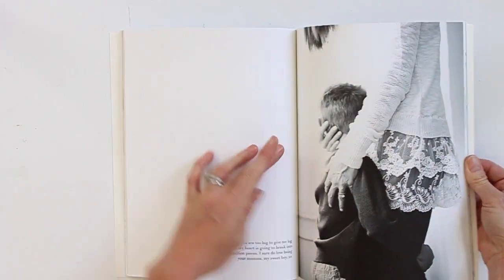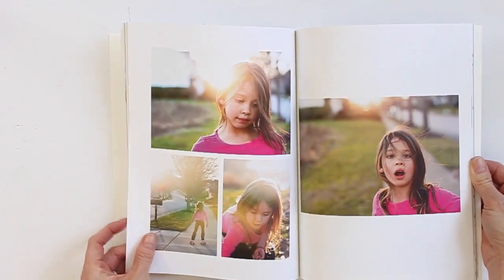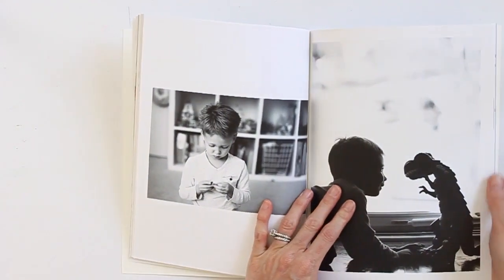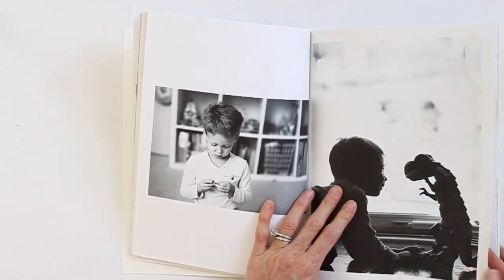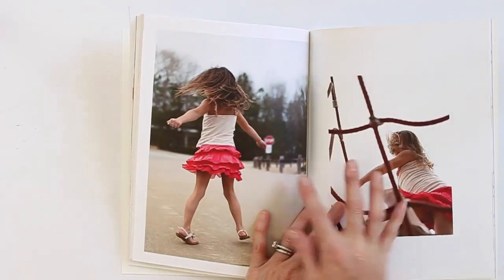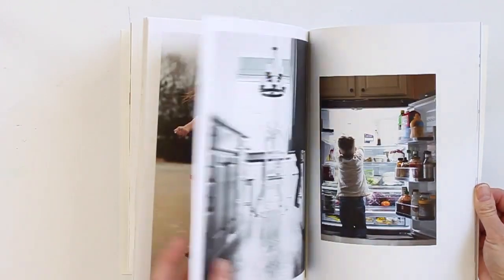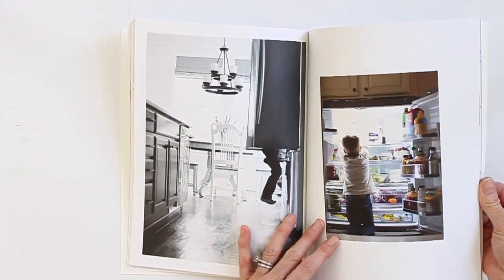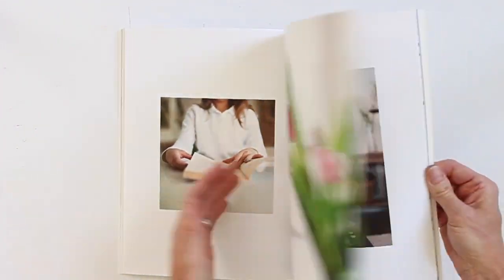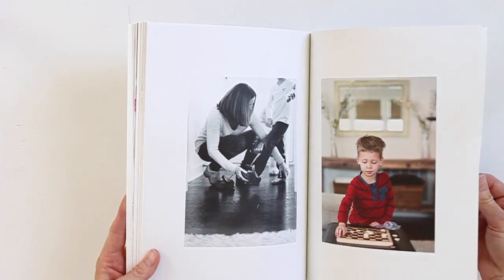I played around with different page layouts and tried to pull in similar photos and stories to keep cohesion — using black and white photos across both pages, keeping similar colors. I like to do that when I create any album, just to help tell the story across both pages.